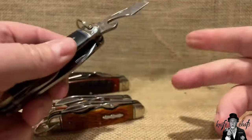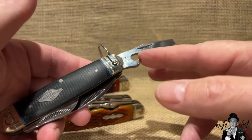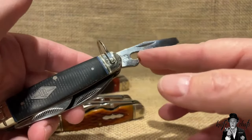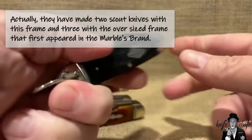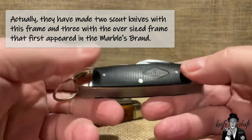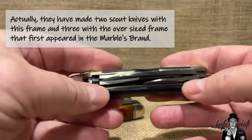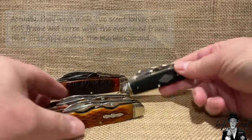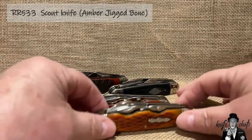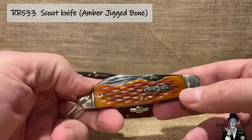I guess maybe some people are experts with beer bottles, or they know exactly what type of beer to buy so that this cap lifter is going to work. This is the one they have been making all sorts of knives with — this one is in the Carvin series. They've got the Camp King and I think a couple other ones in there. These were their pre-2016 or 2017, pre-this knife, scout knife that they were making.